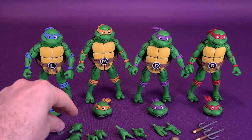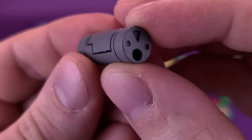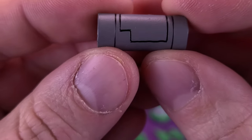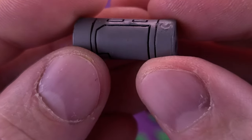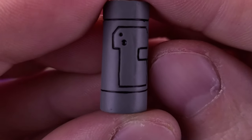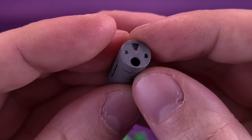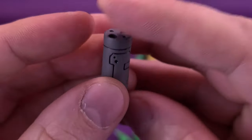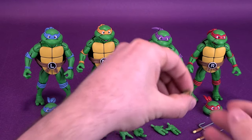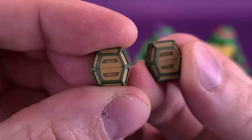You get yourself a can of Mutagen. I think we've gotten about four of these canisters by now — slightly different from one another. Some have been purple, some have been blue. This one happens to be dark gray, and I've panel-lined it rather nicely. Luckily it's not leaking, so I'm not going to be turning into some hairy mutant — at least not that I'm aware of. You also get a couple of turtle communicators. Again, the best way to describe this set: one-stop shop.